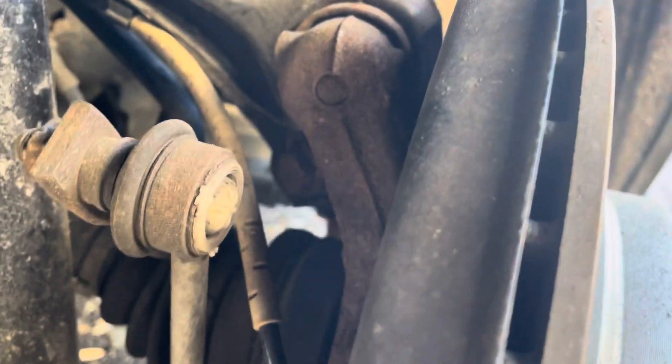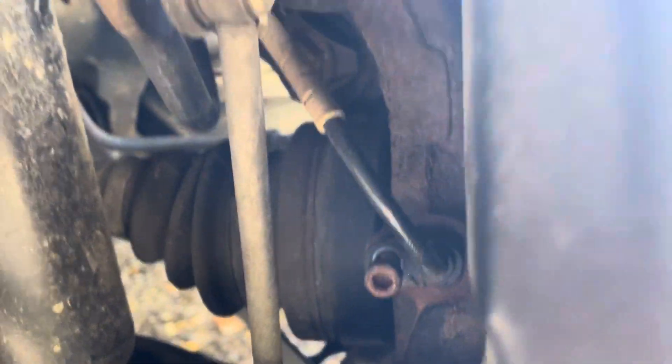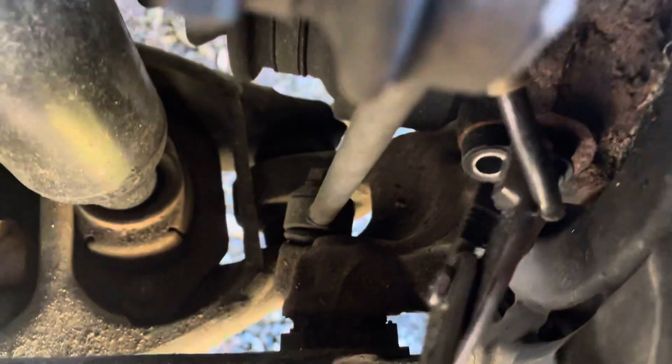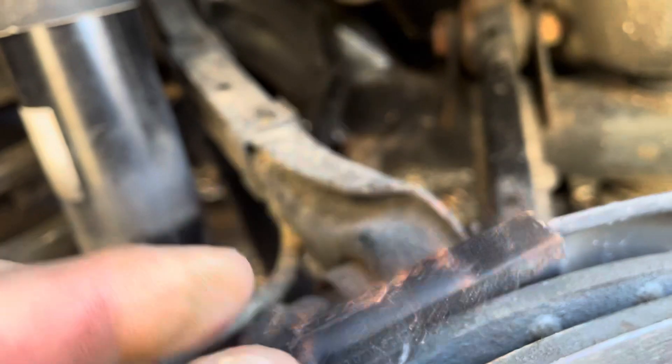The speed sensor is back here. You can see I already took the screw out — it's a Torx T30. Once you pull that out, you're going to need to grab a pair of pliers and ease it out. It's going to be a little bit tight; I actually sprayed a little bit of WD-40 on there. And there we go, so it's out.